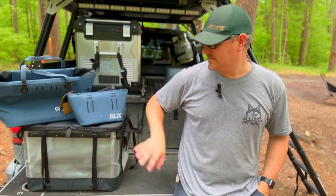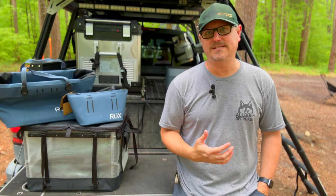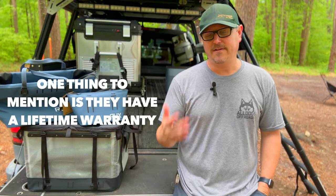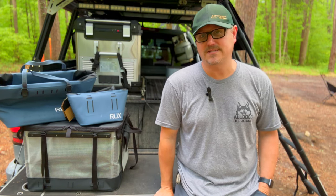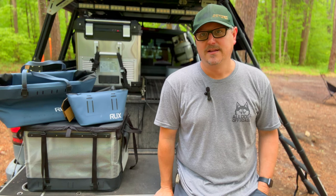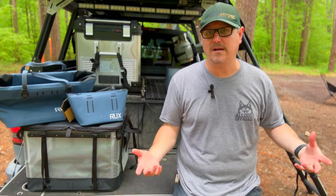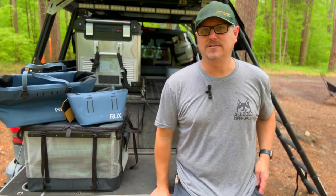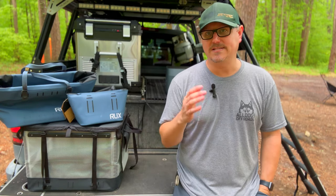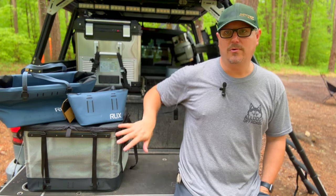That'll do it for the Rux coolers, the clear 70 liter, and the pocket. I hope that gave you a hands-on feel for what this gear is like. While it is pricey, it's extremely great quality that will last a really long time. I've had my black 70 liter for several years, use it every single trip, and it's been snowed on, rained on, dusty — it keeps my clothes clean, dry, and protected. It takes up a lot less room than a rigid Plano crate or Roam box, and it's comparable price-wise to those higher-end name brands.